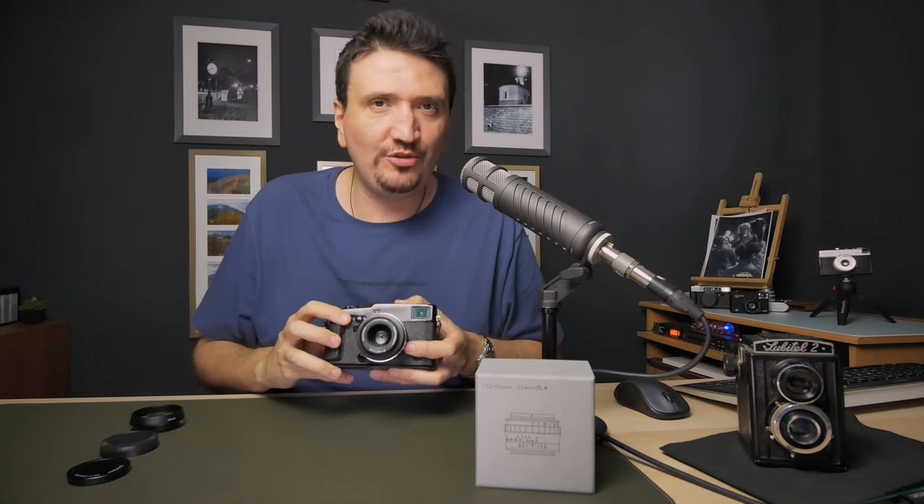TT Artisan 27mm f1.4 — a modern lens but vintage looking, like a Carl Zeiss Jena Zebra lens. I have it here as a Fujifilm APS-C lens for my Fujifilm X-Pro3. Let's talk about this lens on your Fujifilm camera and find out if it's good enough.